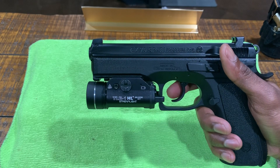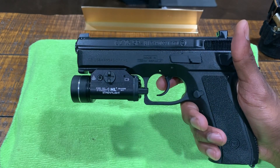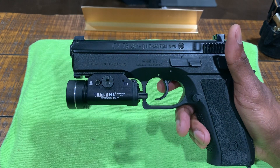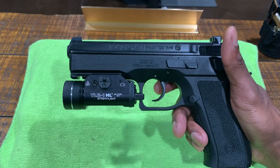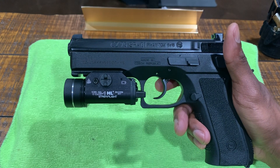It's a great shooter — no complaints at all. CZ pistols in general are some of my favorites. I've owned quite a few over the years. Right now I only have the SP-01 Phantom and the SP-01 Tactical. Hopefully in the future I can get some shooting videos for you guys, but just wanted to do a quick video on the CZ SP-01 Phantom.